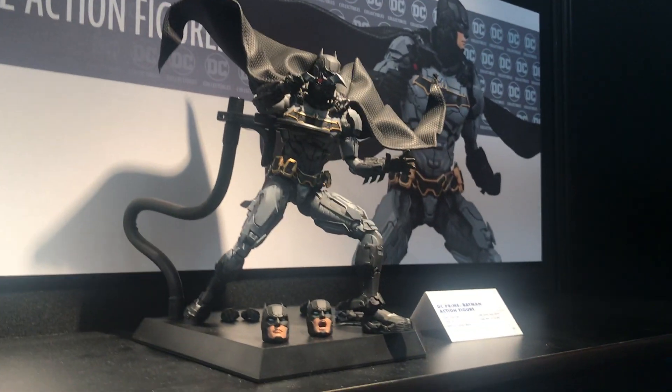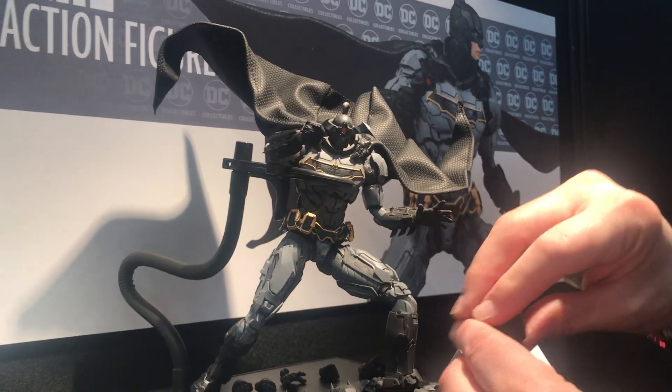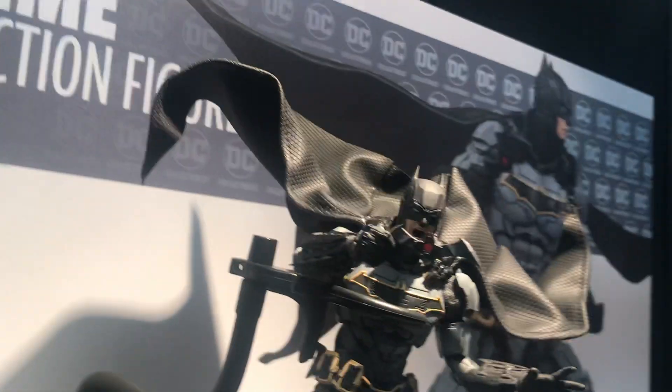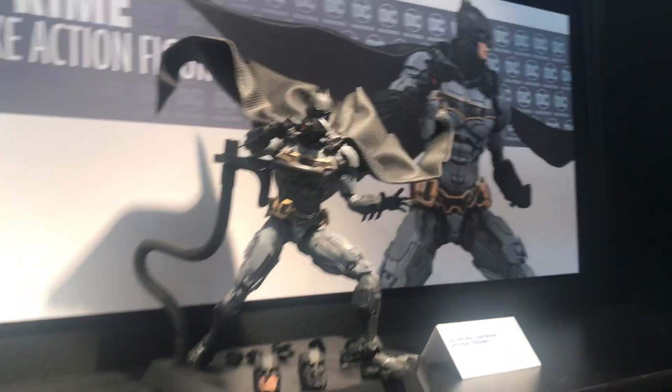We're having a lot of fun with these. I love the shouting Batman — let's put him on. If you like him the best... Martha! Nice. There you go.